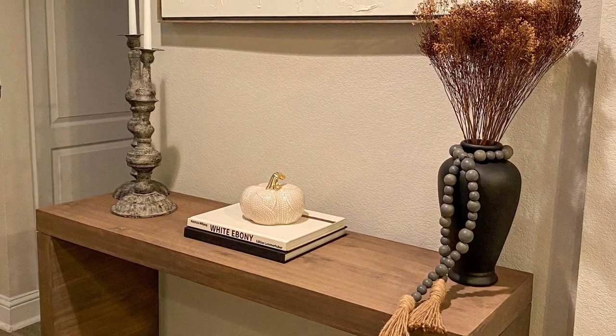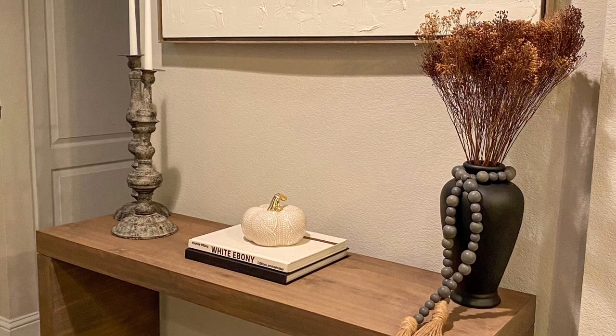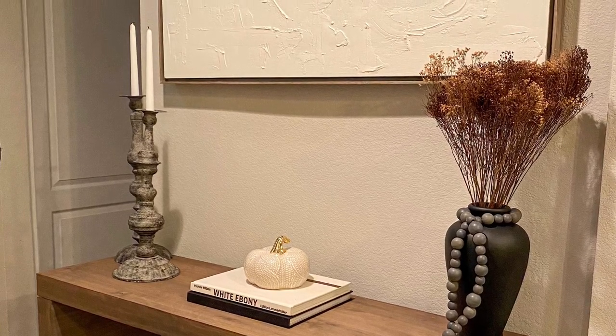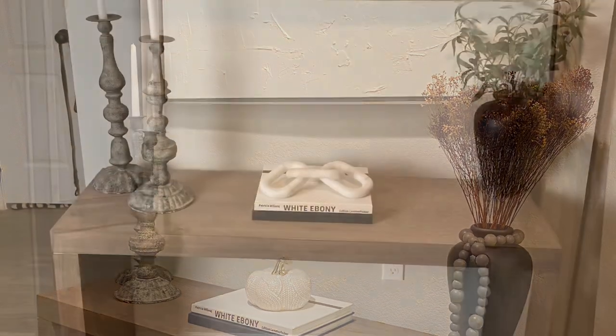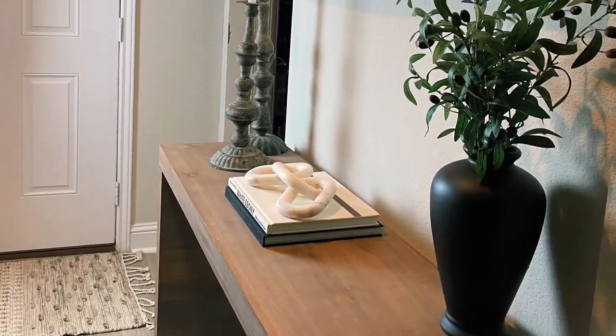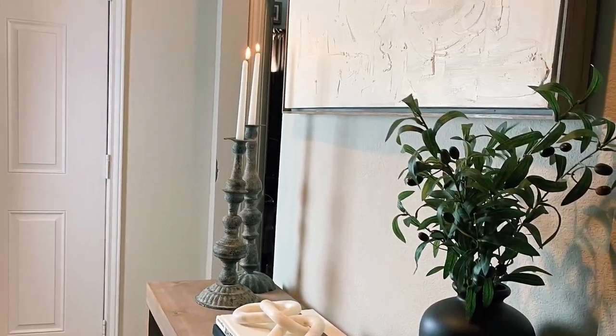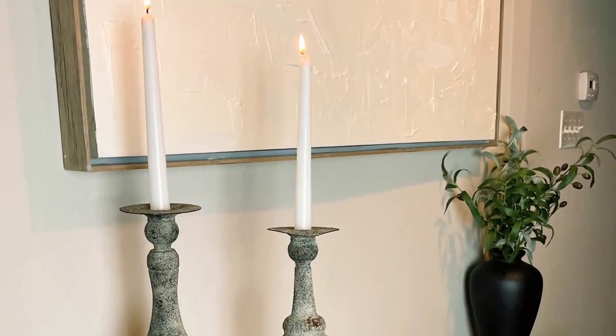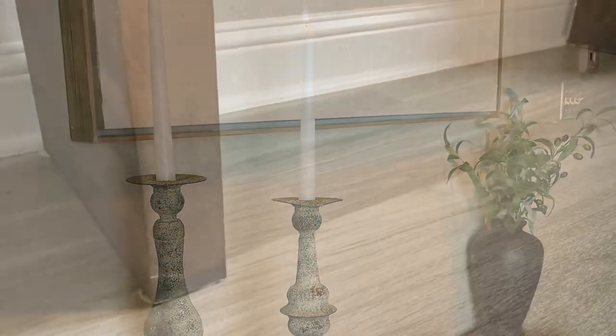During the fall season we styled the table as you see here, but I still wasn't satisfied with it. Now we have how it's styled currently — we've done a lot of things to make the space feel how we want it to feel, including adding a rug and some decorative elements on the surface of the table.